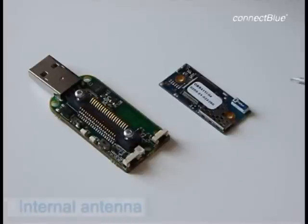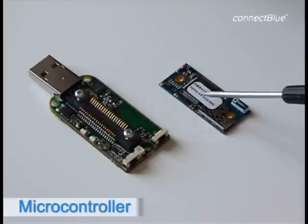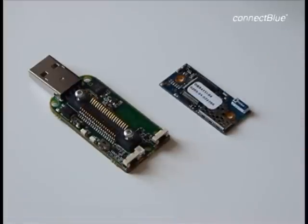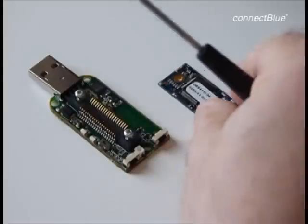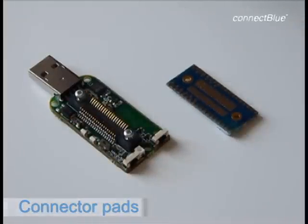On the Bluetooth Serial Port Module OBS411, here is the internal antenna, Bluetooth radio, microcontroller running the Bluetooth stack and the Bluetooth profiles, and power management. The backside of the module is where you have the connector pads for the board-to-board connector mounted on the USB Module Adapter.